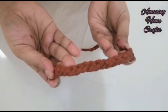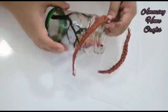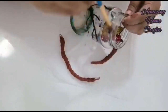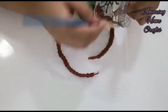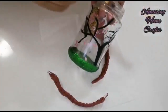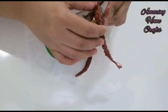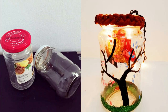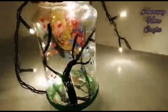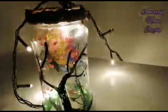I am going to dry it and paste it. Now we have to do the design and make it ready. Thank you for watching my channel.